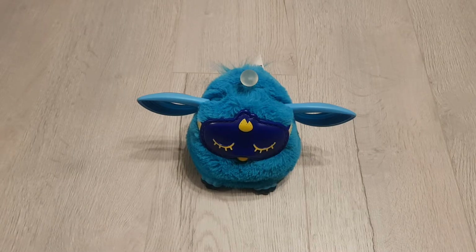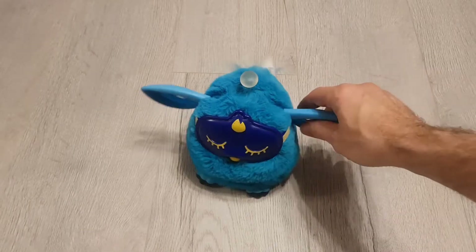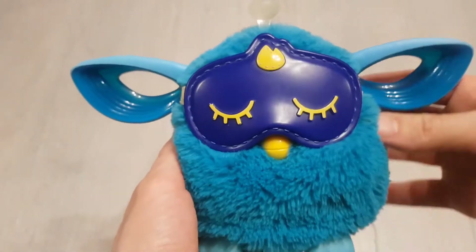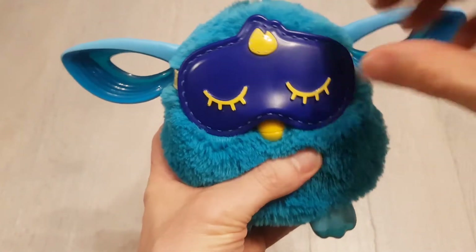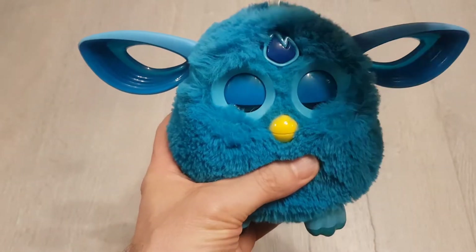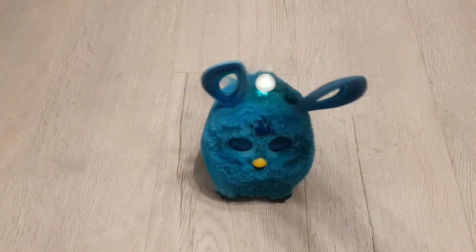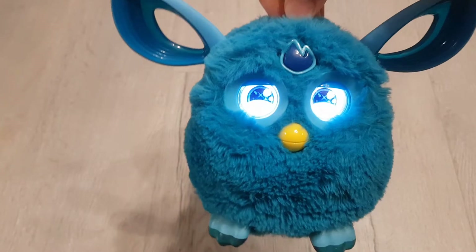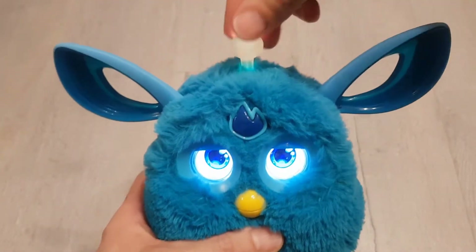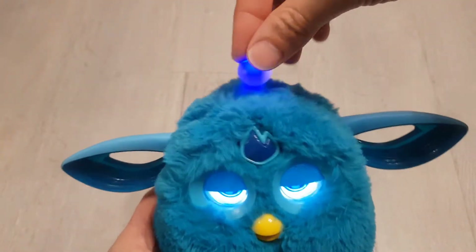Hi there. Today's video we're going to be looking at this Furby Connect, and this particular one's got a problem where it doesn't make any sound anymore. So we're going to look at repairing that. Let me show you first what the problem is — this is where it should wake up, and as you'll see, this is where it should be making some sound, and especially wiggling it about should be making lots of sound.